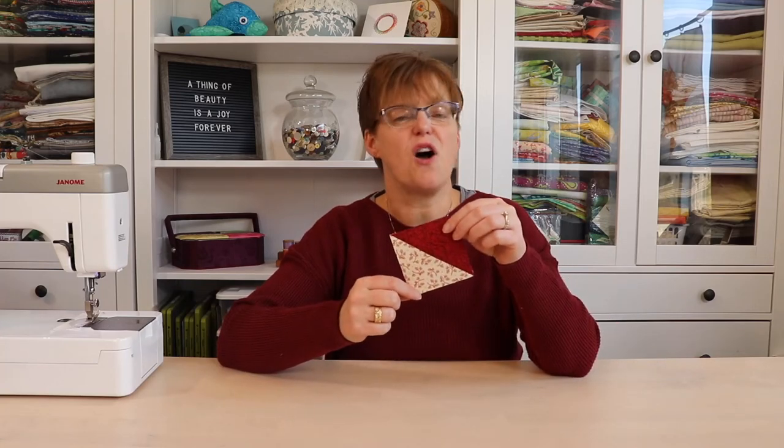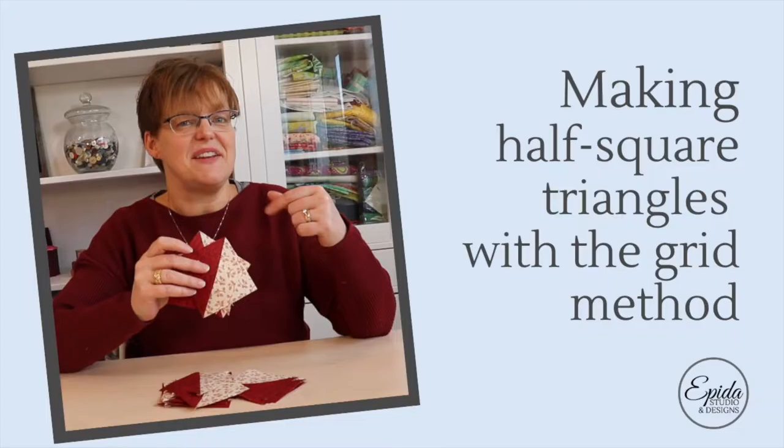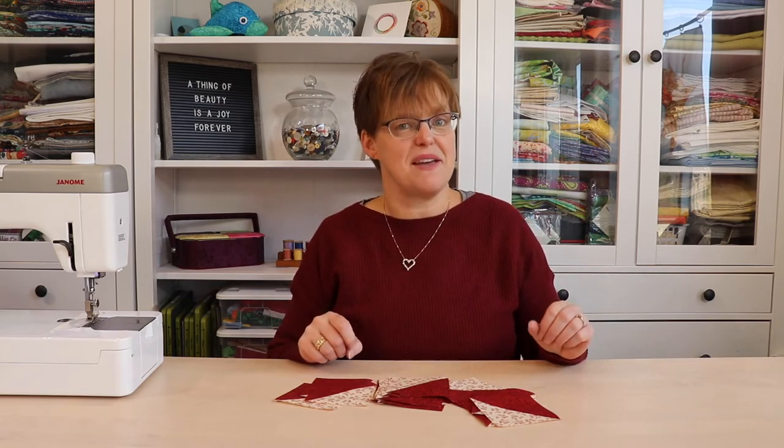The half square triangle unit is a common quilting unit that every quilter should know how to do, and there are a lot of different methods for making this. If you have to make a lot of half square triangles, you might want to consider the grid method. Welcome to Evita Studio. My name is Elizabeth, and I help you make beautiful things with quilting, pojagi, and embroidery. Today I'm going to show you how to make a whole bunch of half square triangles all at once.